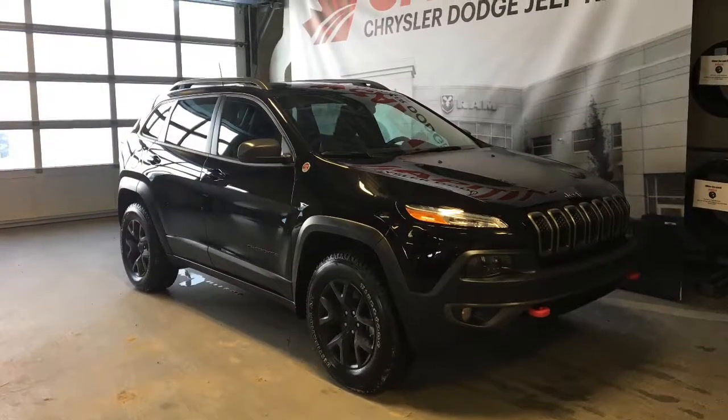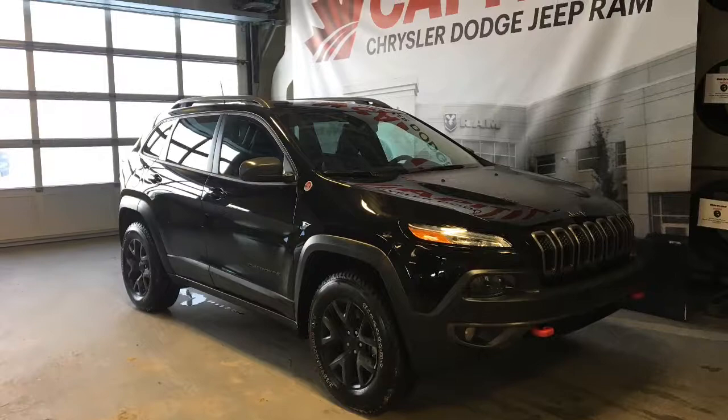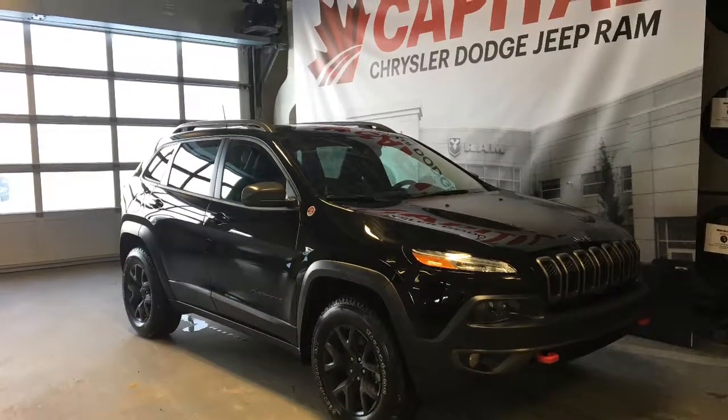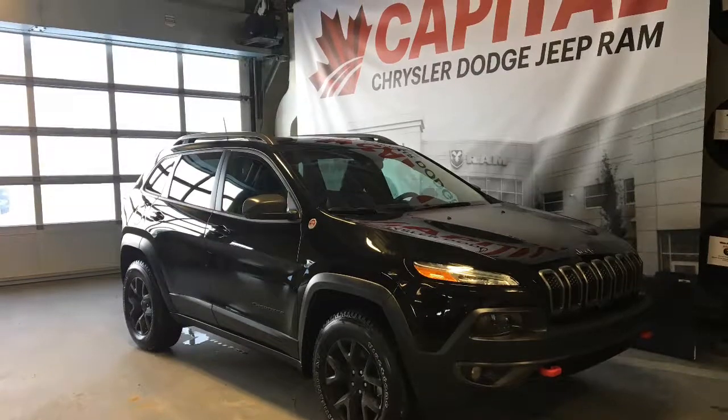All right so that's my video on this 2017 Jeep Cherokee Trailhawk. If you want to come check it out for yourself we're at 1311 101st Street Southwest, Edmonton. Hope to see you soon at Capital Jeep!